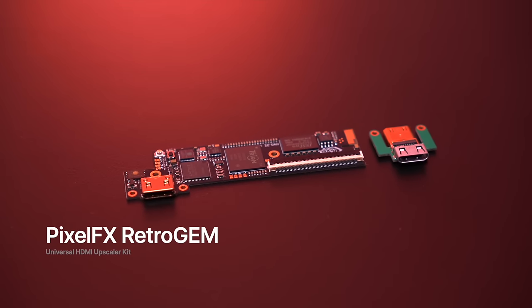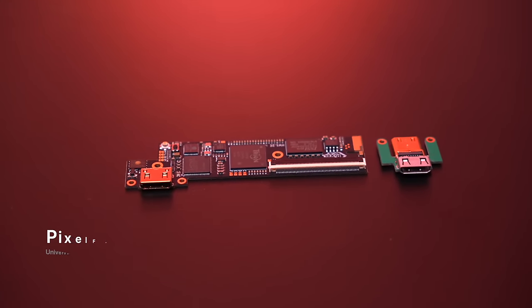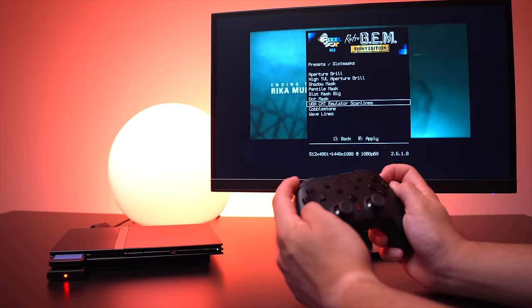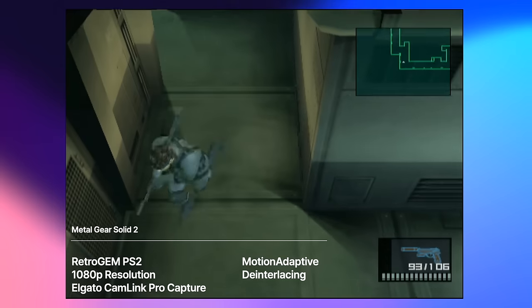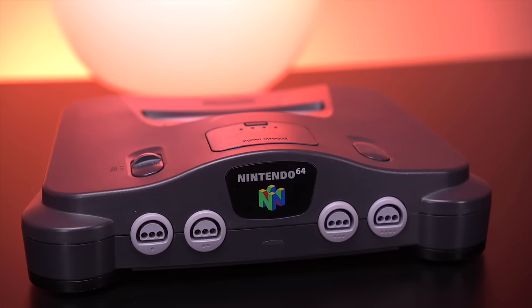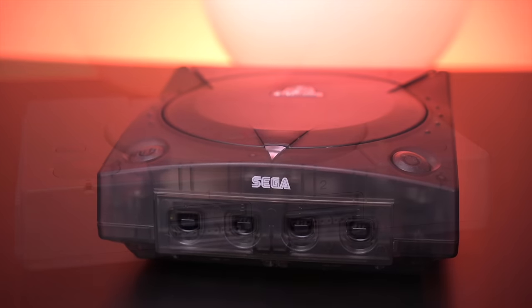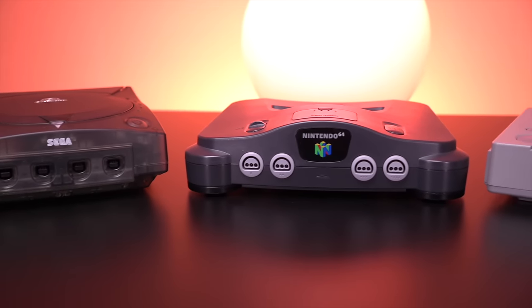This is the Retro Gem, a mod created by the folks over at Pixel FX that allows you to connect your PS2 to any modern television, outputting a beautiful, lag-free, and lossless digital image, resulting in just stunning video quality. I'm sure by now you've heard of the company Pixel FX — they're the same folks responsible for other fantastic HDMI mods for consoles like the Nintendo 64, Sega Dreamcast, and the original PlayStation. I've covered all their kits on this channel, so definitely check them out.